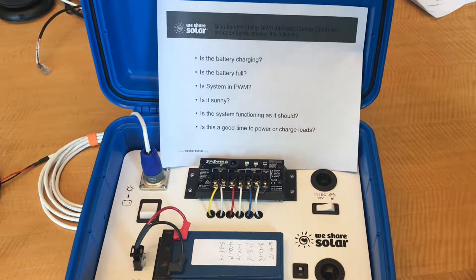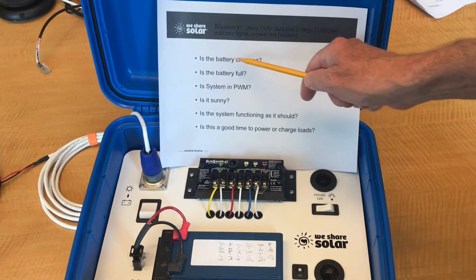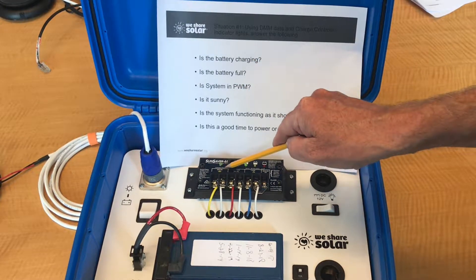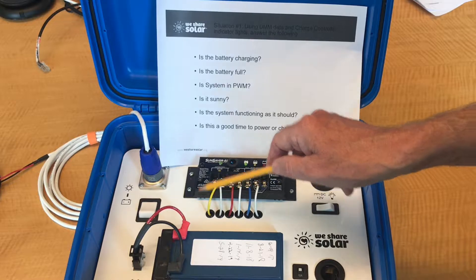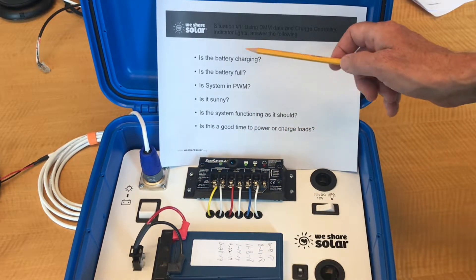Now that we have data, we can start to answer some questions. First, is the battery charging? Well, the charging light is on, so that means yes. Also, we saw a solar current of 0.47 amps. By having both the charging light on and seeing a flow of current, we know that there's energy going from the solar panel to the battery.